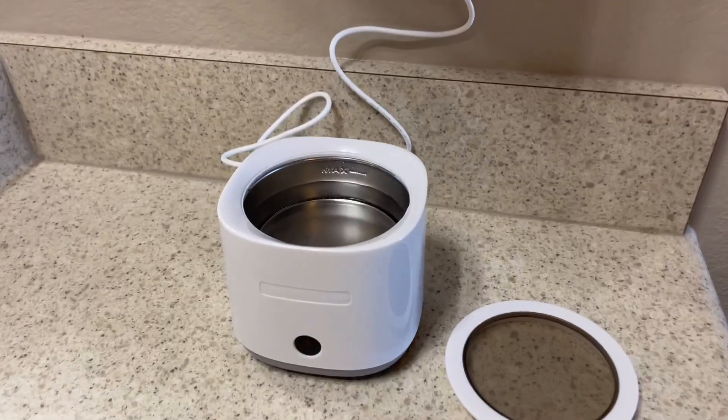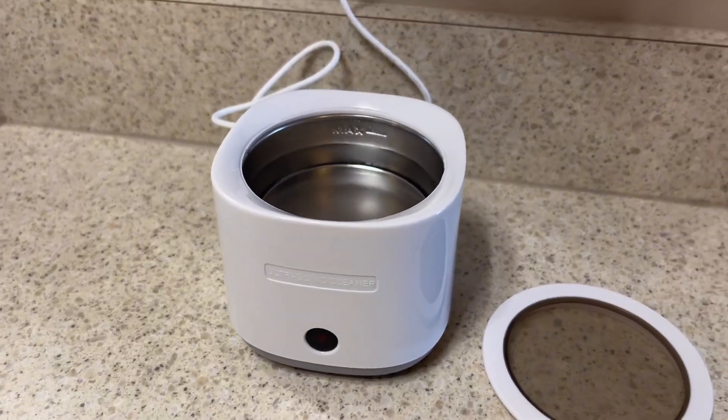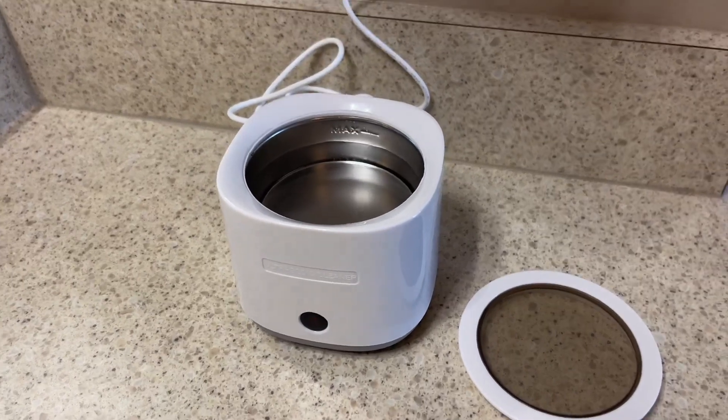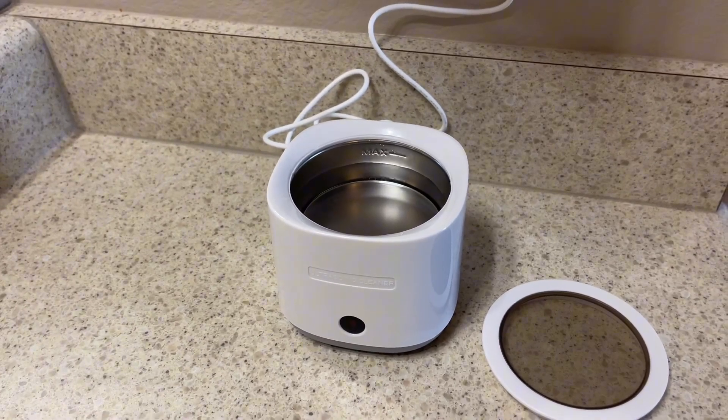Here I've added water. As you can see, there is a max line. It says do not pass the max line. I just went right under it, and I'll go ahead and show you how I use this.